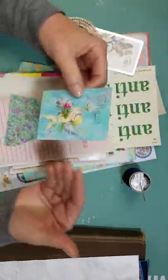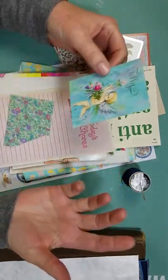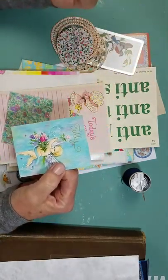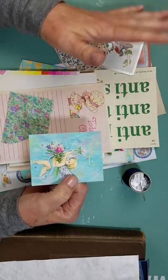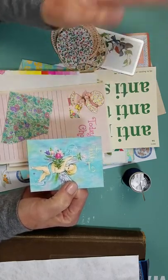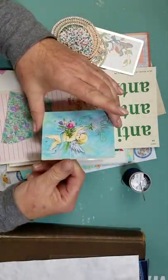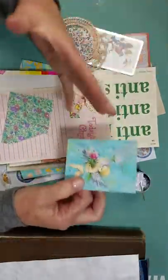I gathered some vintage items that I had in my hoard — for lack of a better word — from collecting over many years of going to garage sales, thrift stores, antique shops, and in my travels. From Europe I have things from Italy, Denmark, Sweden, and Peru. I just have stuff everywhere, so I want to start incorporating it and use what I have.